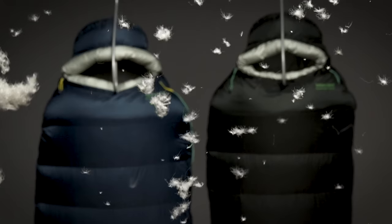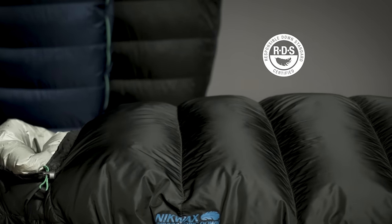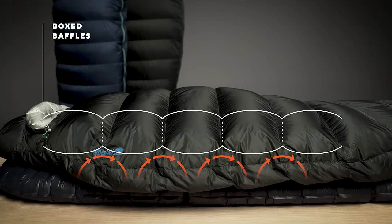They're built with powerful 900 fill Nikwax hydrophobic down, certified by the responsible down standard. Instead of less efficient stitch-through construction, we used high-performance box baffling in key areas to maximize the bag's warmth.